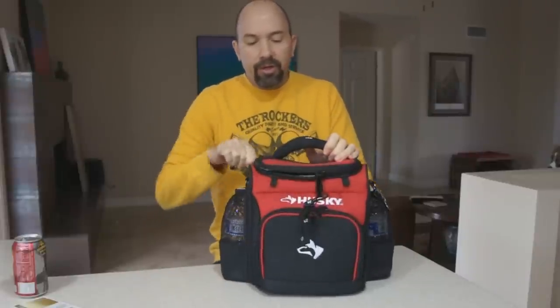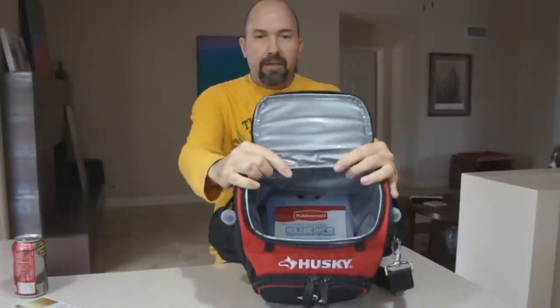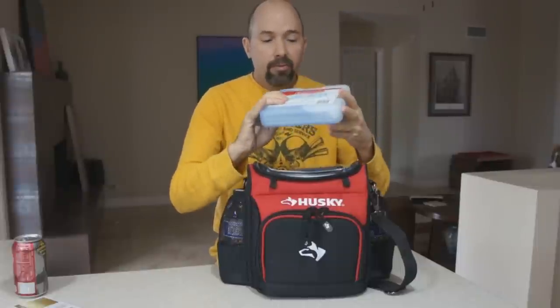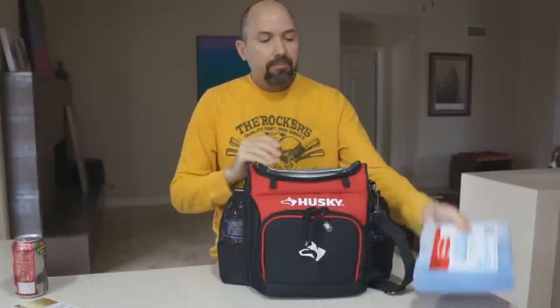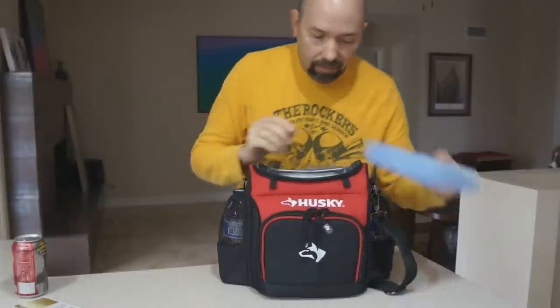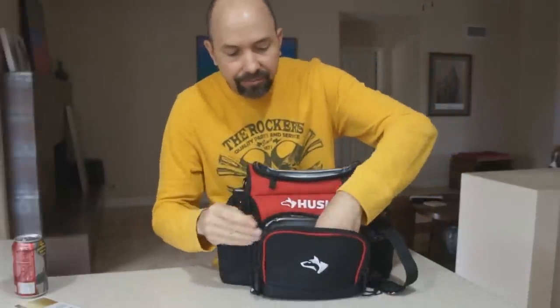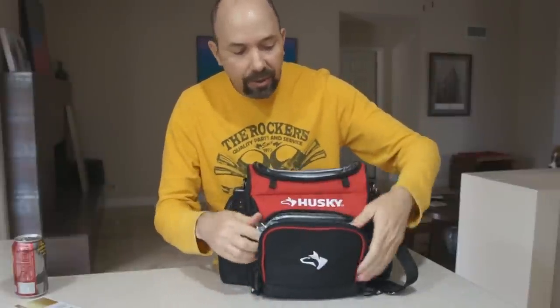Let me just open it up, and you can see that it is insulated inside. It does not come with a cooler pack or an ice pack, but these are pretty inexpensive. This is a large one and it fits in flat on the bottom, which is pretty nice. This pocket is insulated as well — I just put snacks in here, but you could put something else if you wanted to keep it cool or warm.